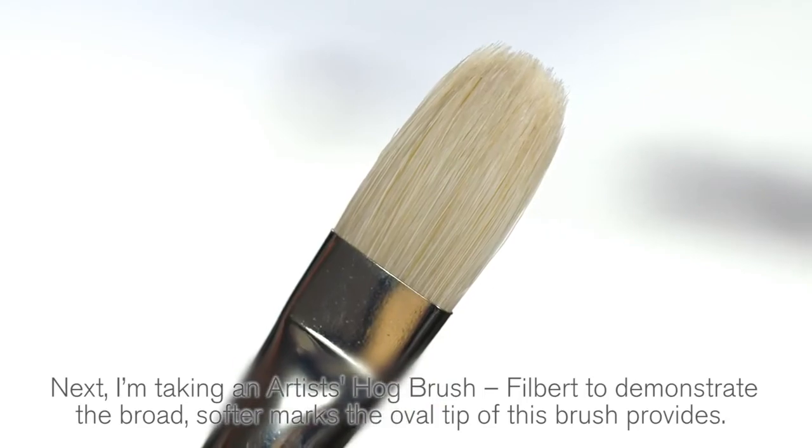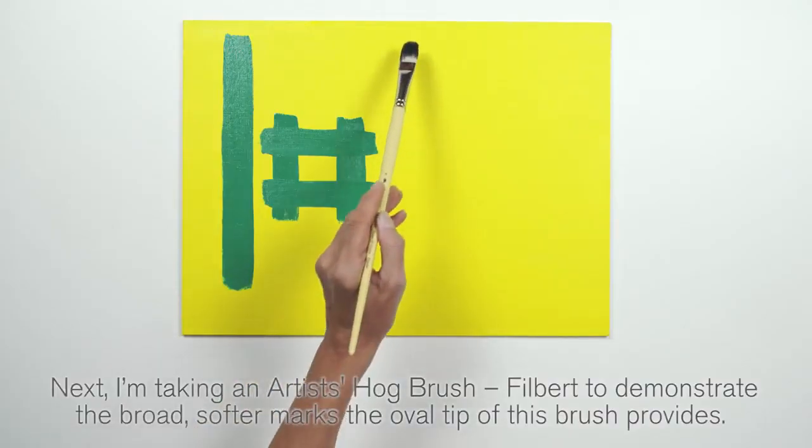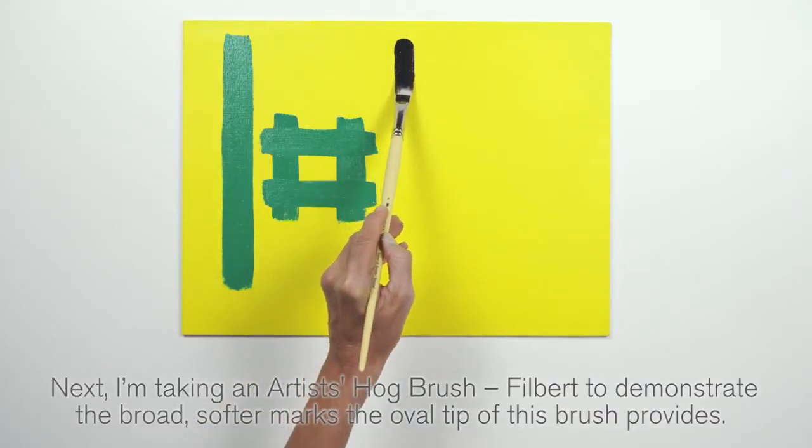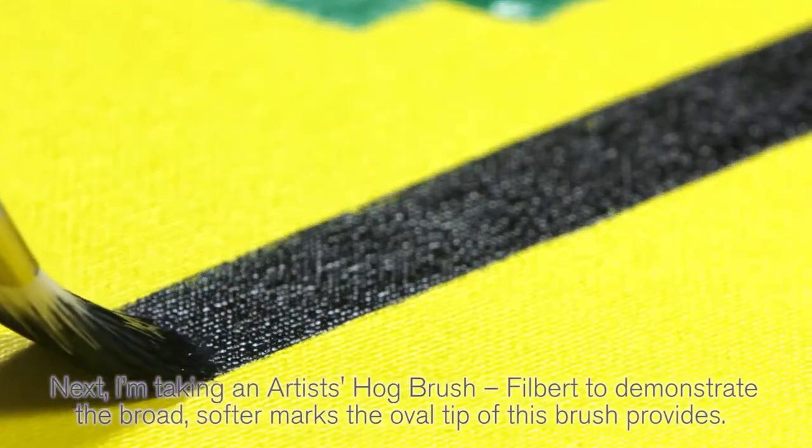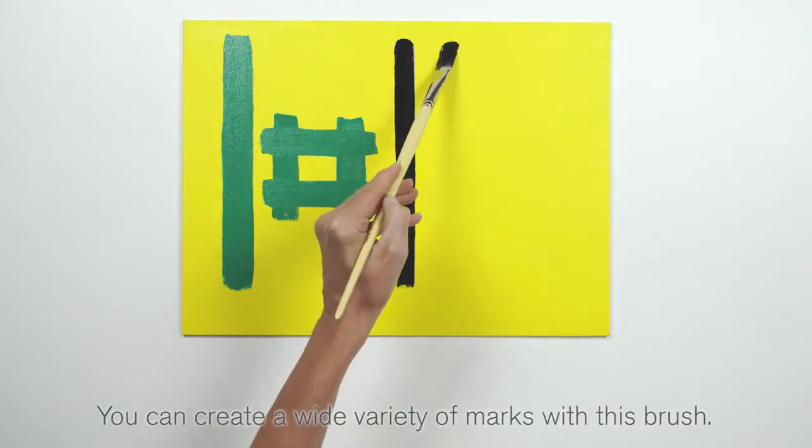Next, I'm using an artists hog brush filbert to demonstrate the broad, softer marks. The oval tip of this brush provides a wide variety of marks you can create with this shape.